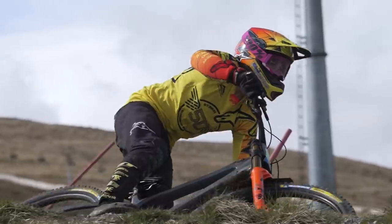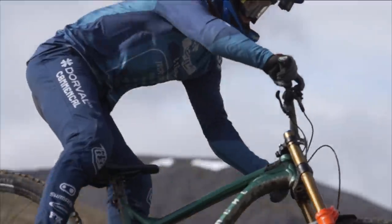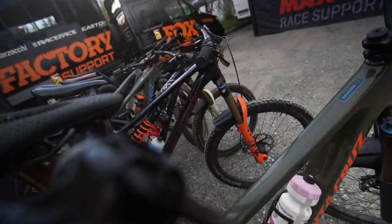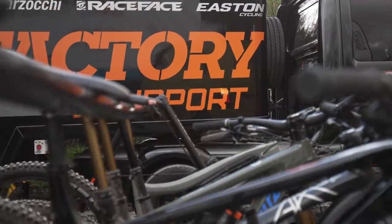Today is the first day of downhill practice here in Fort William, Scotland. While the athletes are taking their first runs down one of this year's longest tracks, the Fox team waits below to address any necessary changes before qualifiers tomorrow.